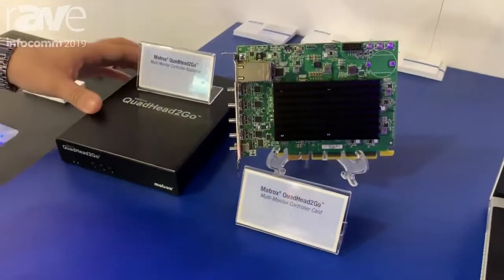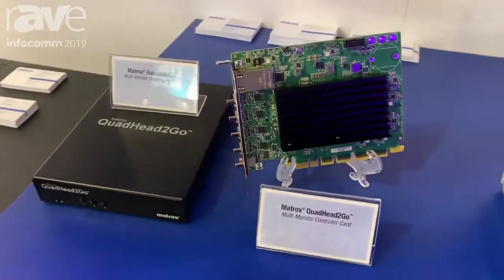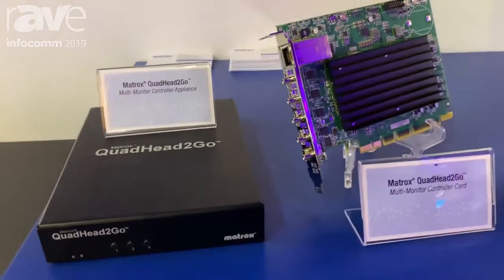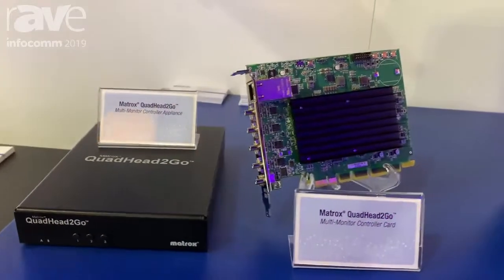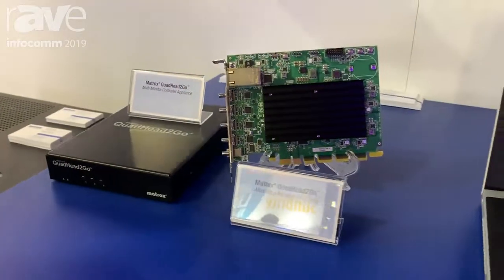The two SKUs are basically multi-monitor controllers that take one signal — one DisplayPort 1.2 signal, so up to 4K 60 or 8K by 8K at a lower refresh rate — and split it up into 4 HD monitors.